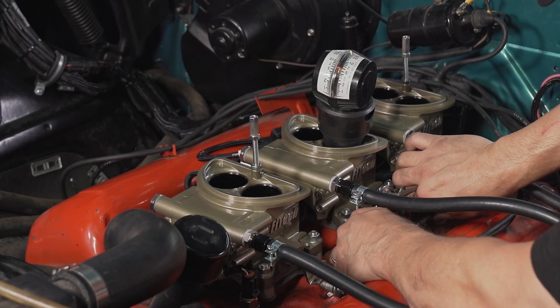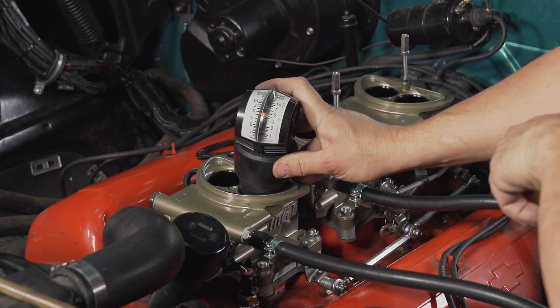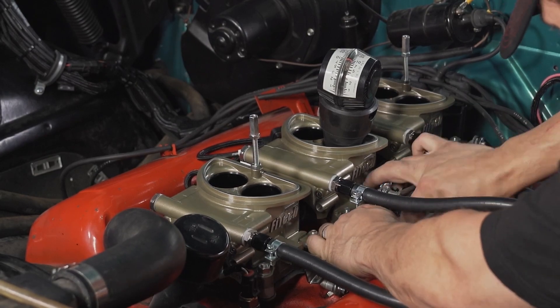The adjustment process can get quite tedious, as there is a lot of back and forth throughout. It may take some time to get all the adjustments where they need to be — in the case of this Impala, it took about 24 minutes.